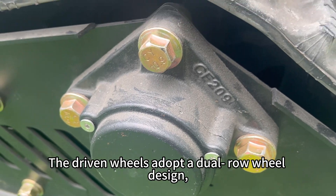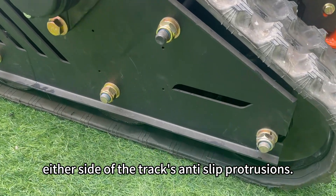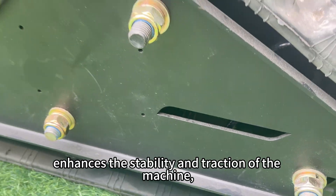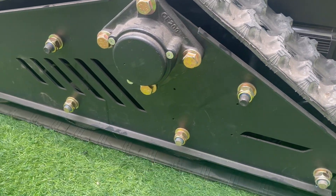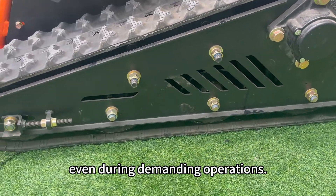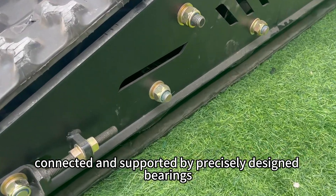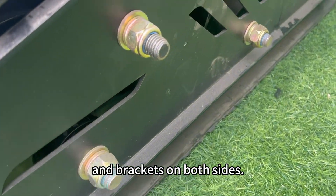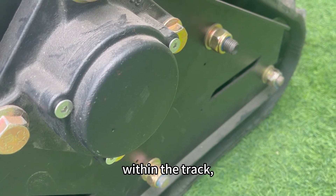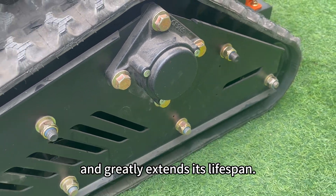The driven wheels adopt a dual-row wheel design, where two wheels are positioned on either side of the track's anti-slip protrusions. The dual-row design effectively enhances the stability and traction of the machine, preventing track detachment even during demanding operations. The 20-millimeter thick transmission shaft is flange-connected and supported by precisely designed bearings and brackets on both sides, ensuring the shaft stays vertically aligned within the track, prevents lateral sway from uneven forces, and greatly extends its lifespan.